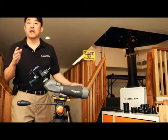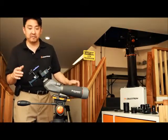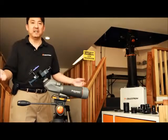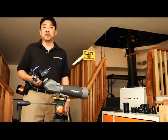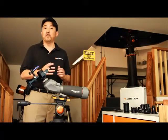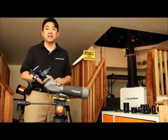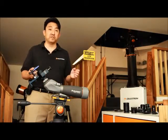Once I have the image that I want to take a picture of centered, I just go ahead and snap the picture — simple as that. And this is a great way to take pictures of terrestrial objects or even pictures of the moon. A fantastic way to get your feet wet in digiscoping or afocal photography.